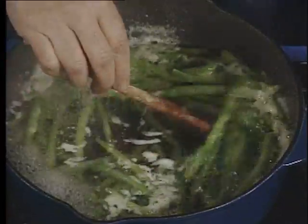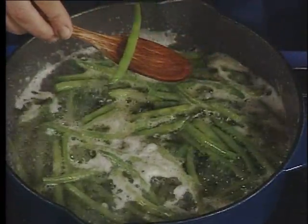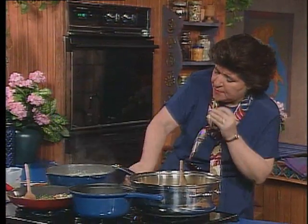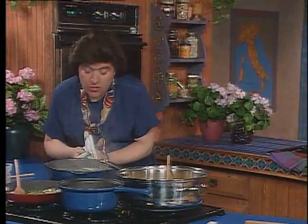I've got to check my beans. Don't ask me why I'm cooking beans. Now these should be cooked al dente too — everything in Italian cooking seems to be al dente. They're ready. I've got to drain those. Over to the sink.